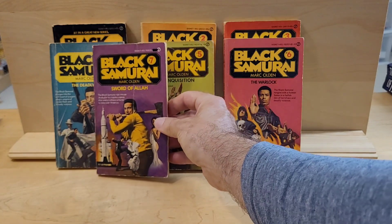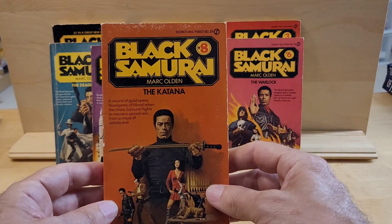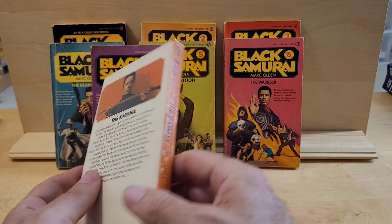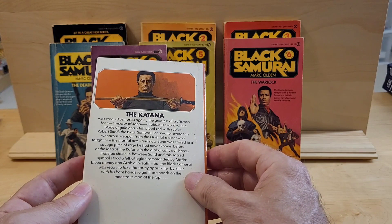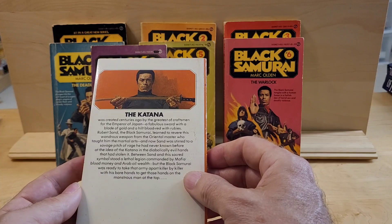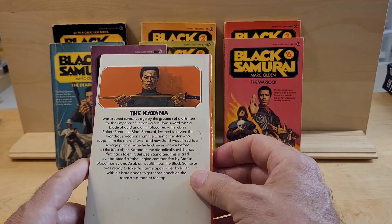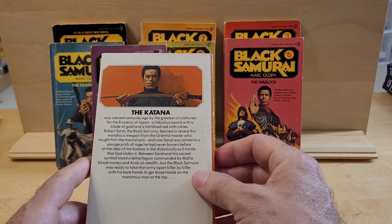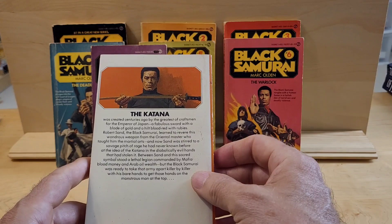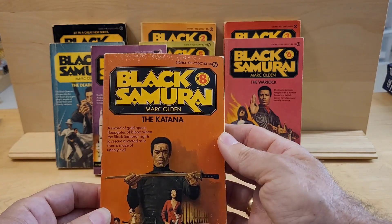That's number seven in the series. And this is actually the first book I ever bought — I bought it off the rack way back when it first came out. It has a cracked spine. It's called The Katana. It was created centuries ago by the greatest of craftsmen, or the Emperor of Japan — a fabulous sword with a blade of gold and a hilt of blood-red rubies. Robert Sand, the Black Samurai, learned to revere this wondrous weapon from the Oriental master who taught him the martial arts. And now Sand was stirred to a savage pitch of rage he had never known before — the katana in the diabolically evil hands that had stolen it. So that's number eight in the series, and that's the final of the Black Samurai.